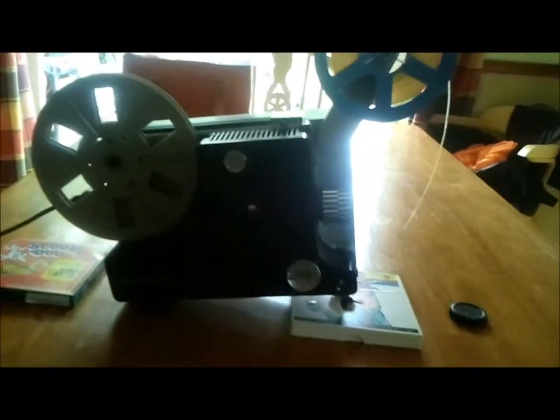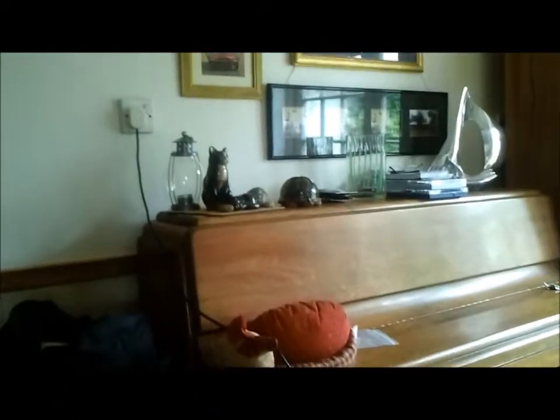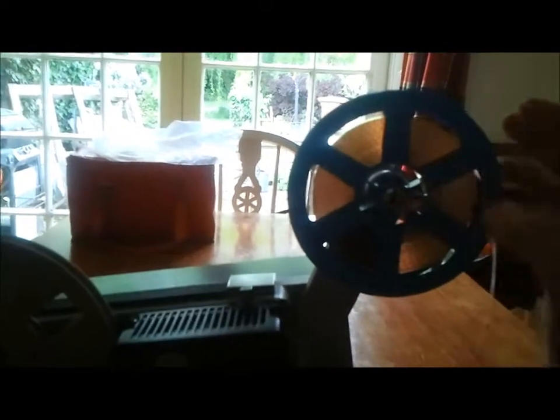Okay, so I'm back and I've plugged it in. I've got the film put on here. Basically there's a little lever here which you just undo and take the film, put it on, line the grooves up with the slots, and move the little metal clip so it doesn't come off.